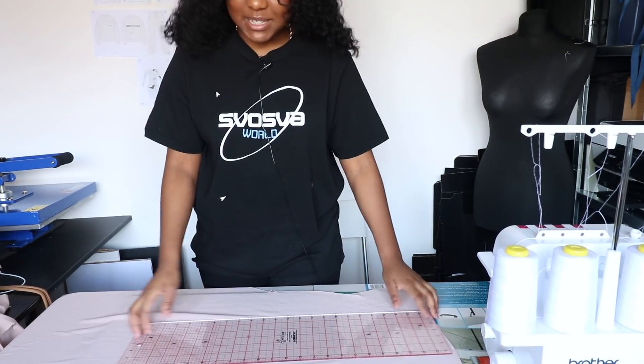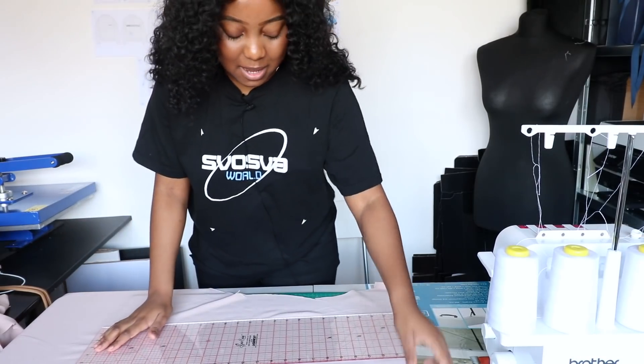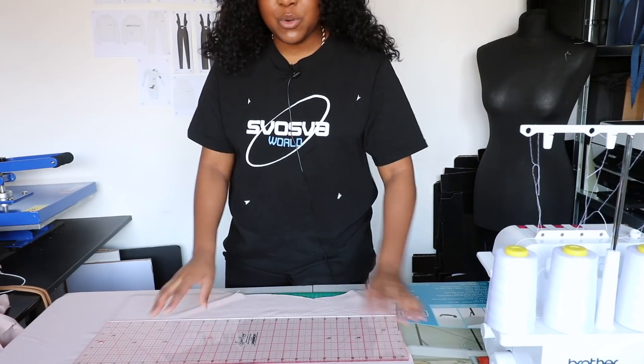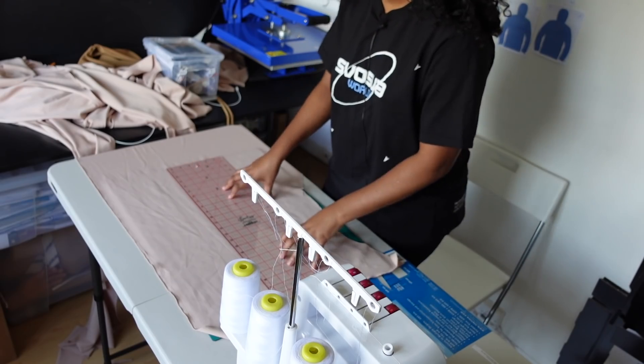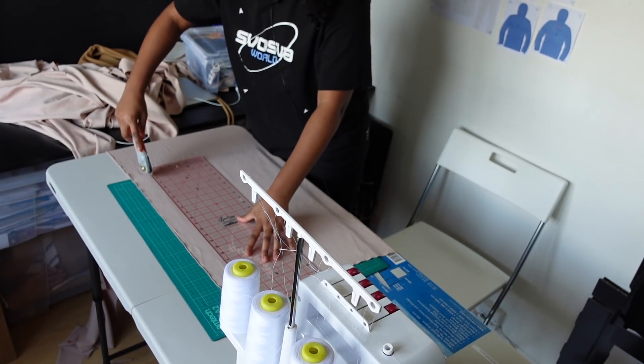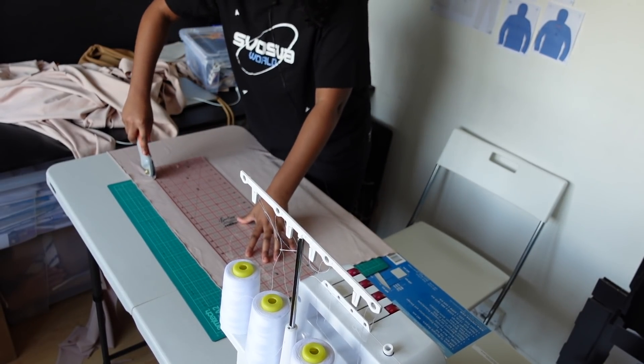For the straps, I tend to eyeball it because I'm that sort of person. I like to cut out straps about an inch and a quarter wide. Using my ruler, I'm going to measure out what I feel is a good length for a strap and cut across there.